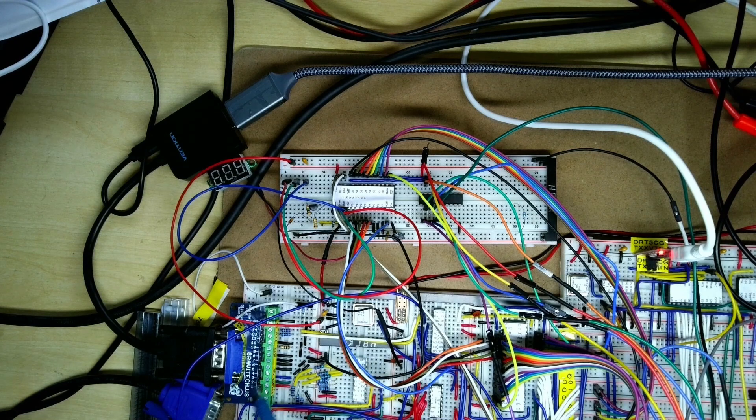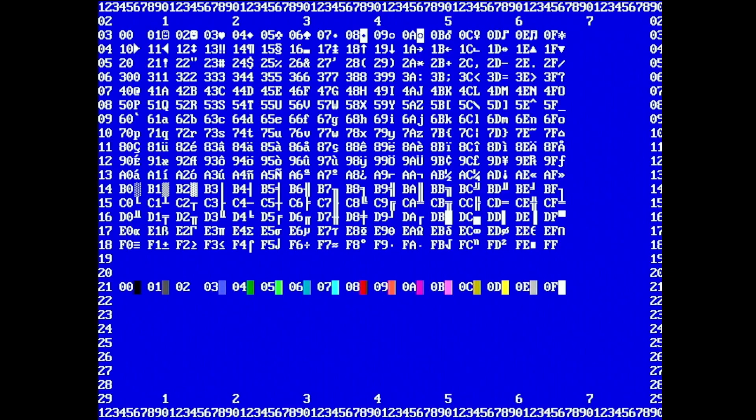I'm going to run up the NanoComp and run one of the test programs for the character mode just to show the default colors, then look at programming the video DAC palette initialization, run it up, and wire it in to see whether we can reproduce the same color output. This is the default character mode startup screen from the NanoComp where we left it last time.